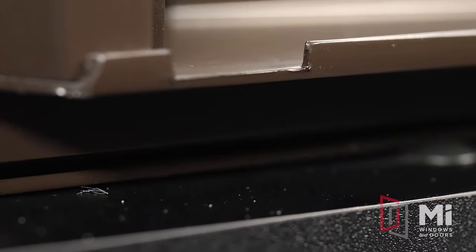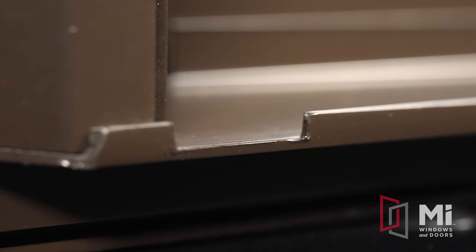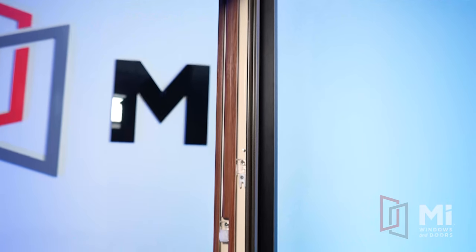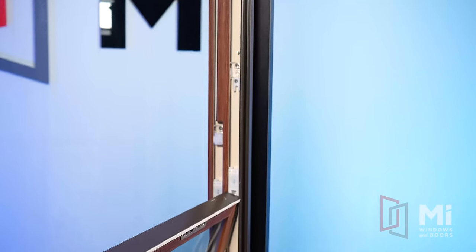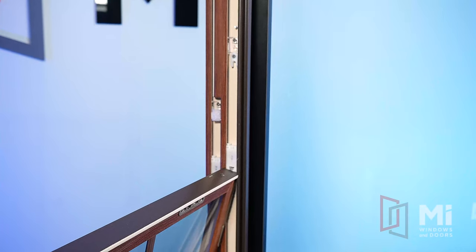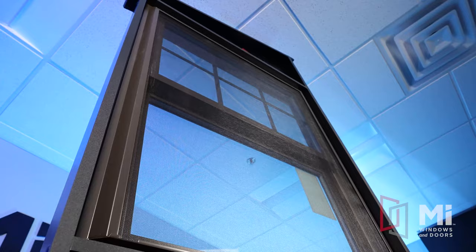The five-degree slope sill promotes easy water shedding away from the exterior facade with the offset runoffs. Dual jam adjusters come standard on both sides of the frame, allowing an installer to make final touches during an installation with a consistent sash reveal from top to bottom. Foam tape and head expander come standard, aiding installers during the installation.